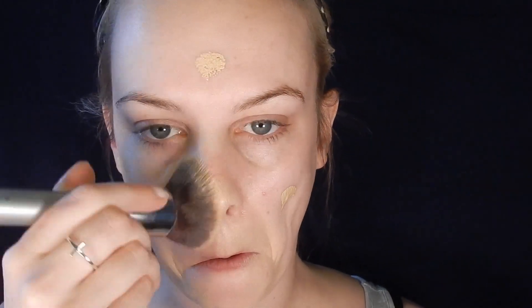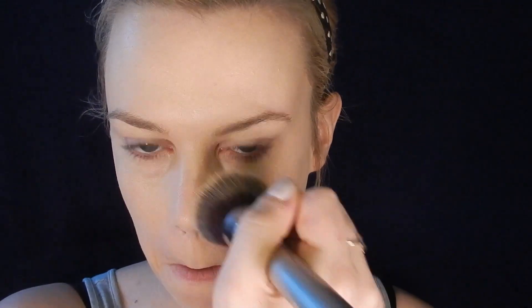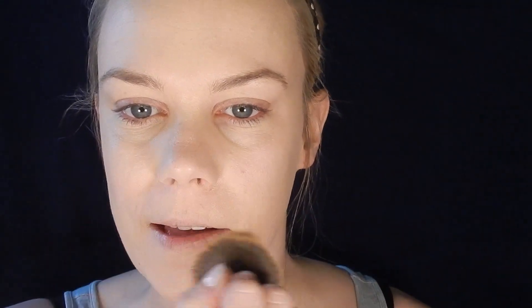I'm putting the foundation on with the it Cosmetics Flat Top Kabuki Brush, which I absolutely love. It's really good if you want that airbrushed finish and you don't want to look like a cake face. Next I'm going to go in with my concealer — today I'm using the Maybelline Instant Age Rewind Dark Circle Eraser.